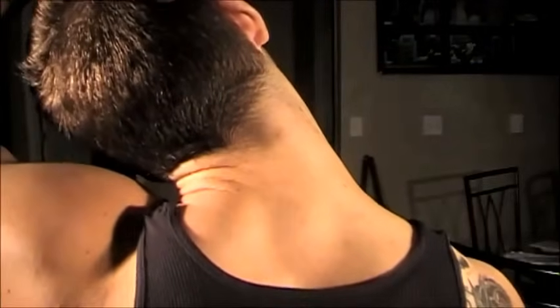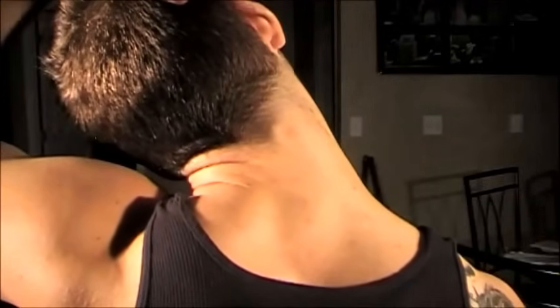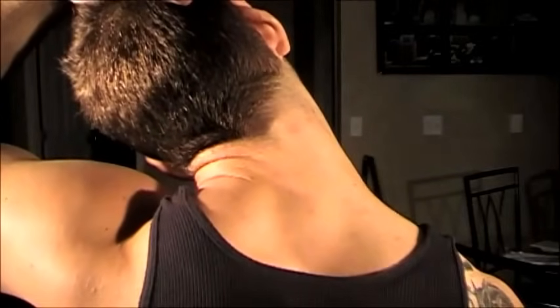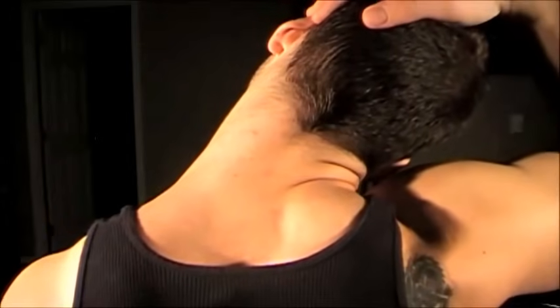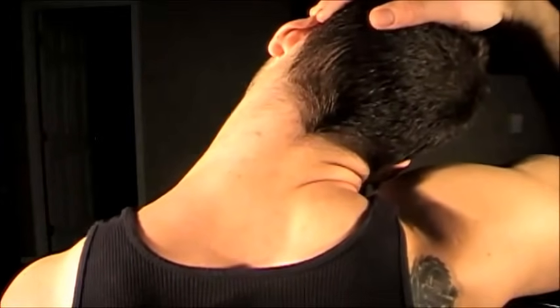You want to start off this massage by just holding some neck stretches. Reach across to your head and then pull it away from your shoulder. You should feel a nice stretch in your neck here. Don't go to the point where it's really hurting you — you're not trying to rip your head off. Just go to the point where you can feel the stretch and understand that it's working.